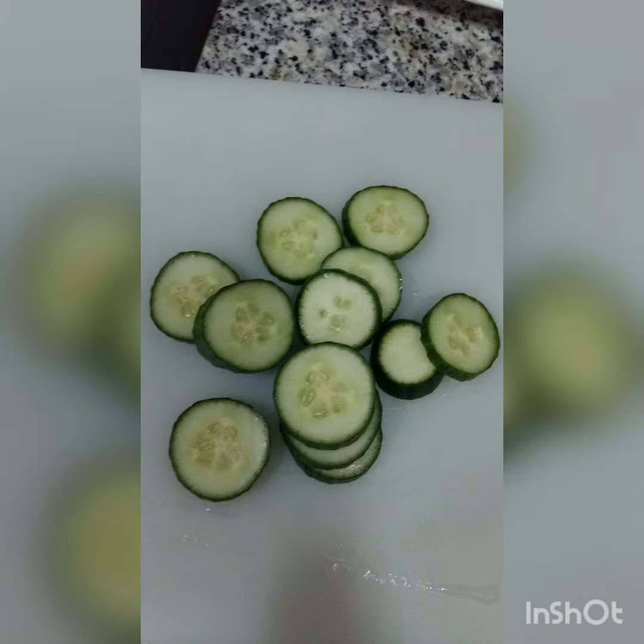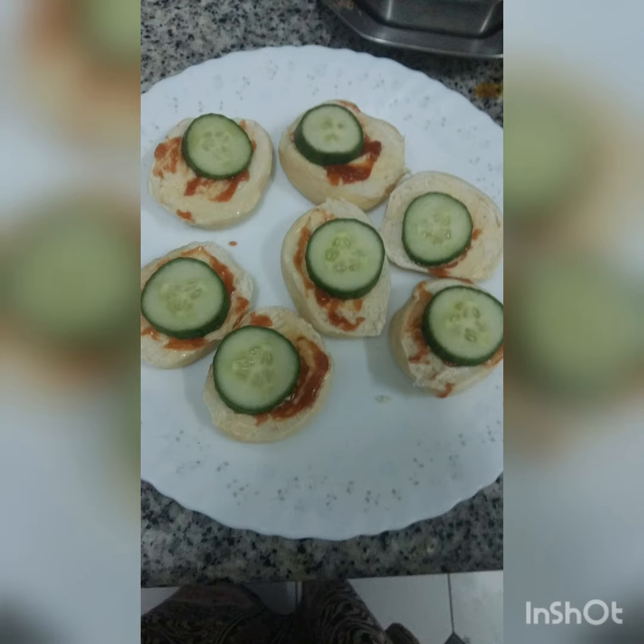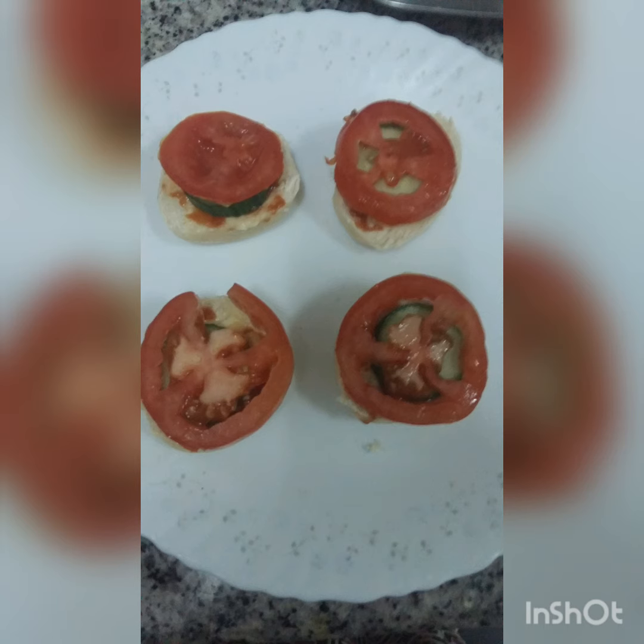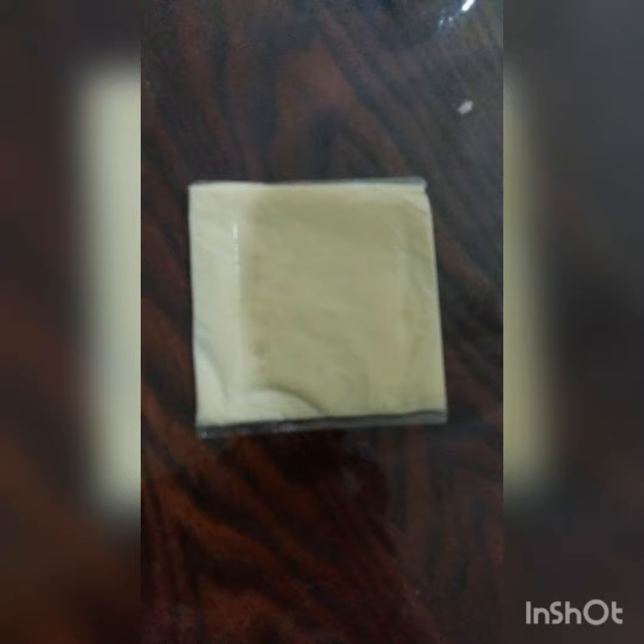Cut the cucumber into circle shapes, and because the buns are small, keep the small cucumber on each top of it. You can also use tomatoes because kids love them — place the tomatoes on top of the cucumber.